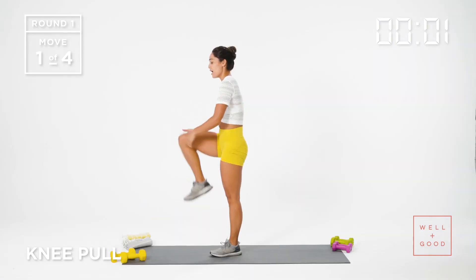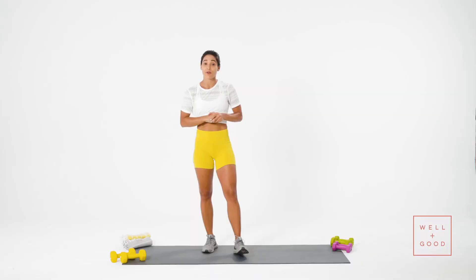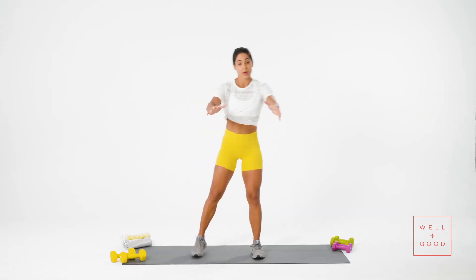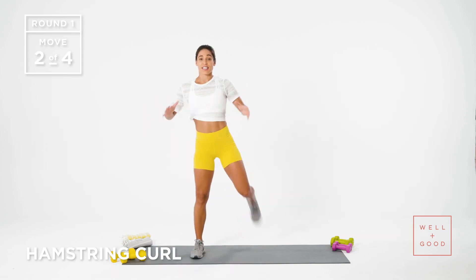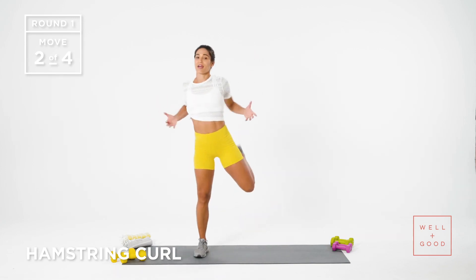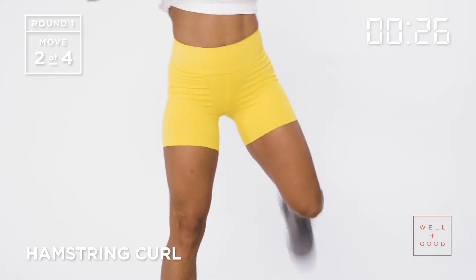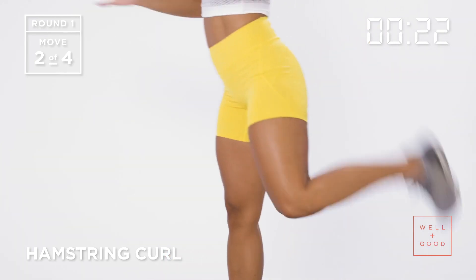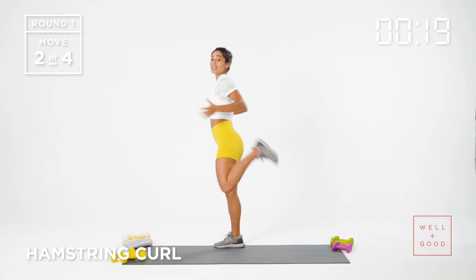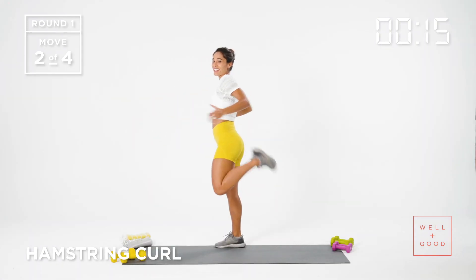We got a 10 second recovery. From here, all we're going to do is pull the heel in towards the butt. I'm pulling my elbows in too — it just feels better and we might as well warm up the whole body. 30 seconds of a hamstring curl. I'm going to turn sideways so you can see what's happening. All I'm doing is pulling my heel towards my butt, staying up nice and straight. I never want to hunch over — warming up the backside of the leg.